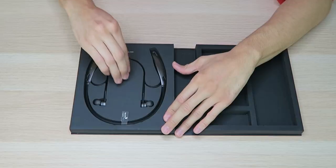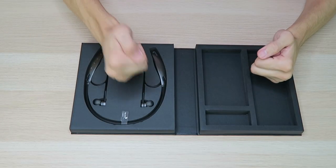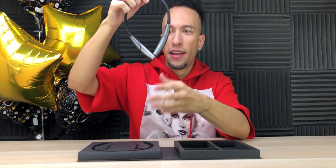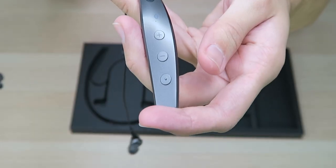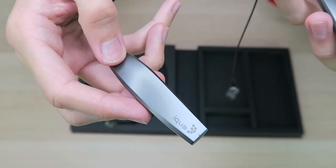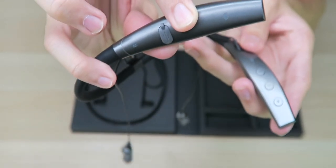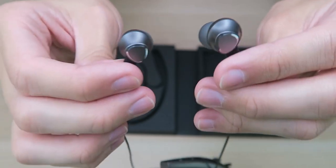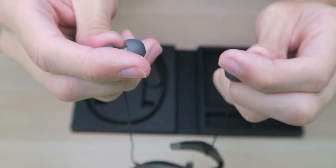Now let's get on to the earphones. I still can't get over this box — it's super solid. Here they go. The neckband feels good. Over on the left side we have the multifunction button along with volume and track controls and an LED light. Over on the right side we have the micro USB charging port. The actual earbuds are made out of plastic, although they look really premium and feel really lightweight.